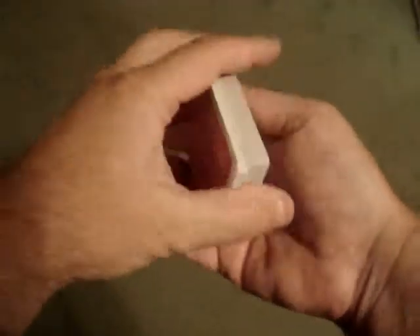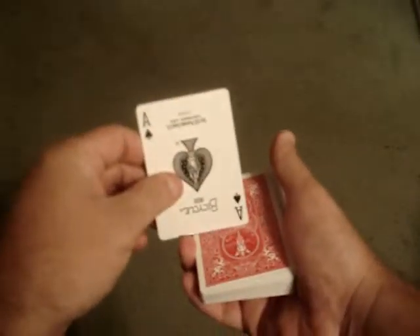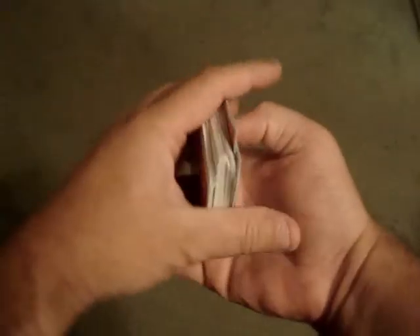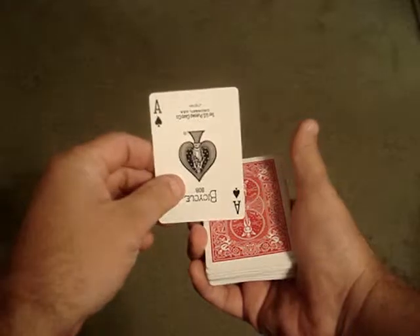I'm going to show you a simple overhand shuffle where you can do a force to keep the card on the top of the deck. Just to show you for effect, you can go through the deck and shuffle like you normally would on an overhand shuffle, and the card remains on the top.